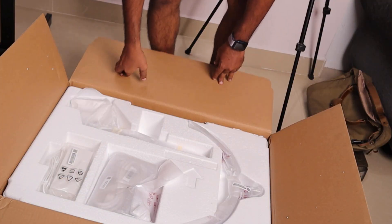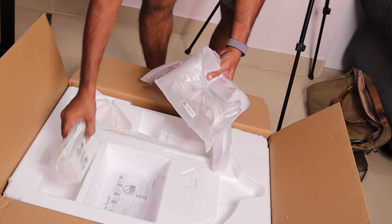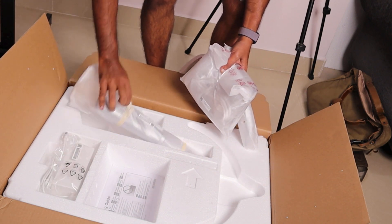I'm upgrading from my 2K ASUS PB278Q monitor, which I got almost six-plus years ago. One thing I noticed is that back then the box only contained the monitor and just one or two cables. But recently, most monitor manufacturers are including multiple cables, which is really handy — you don't need to separately buy USB-C, Thunderbolt, DisplayPort, or HDMI cables.